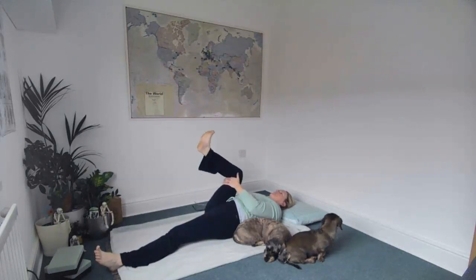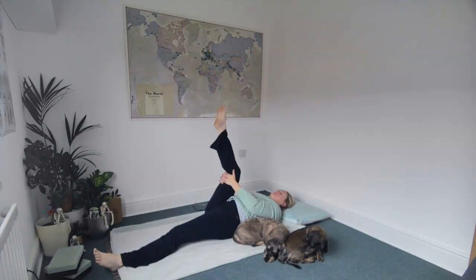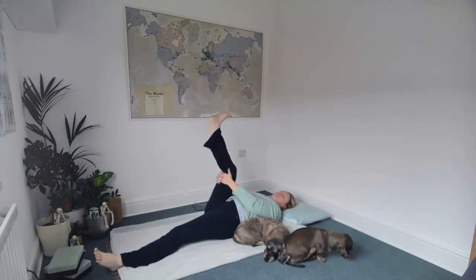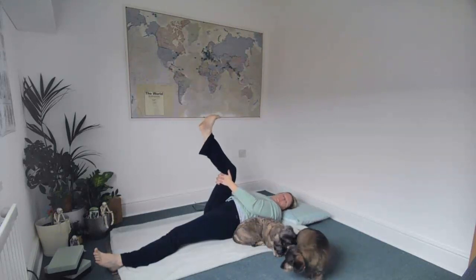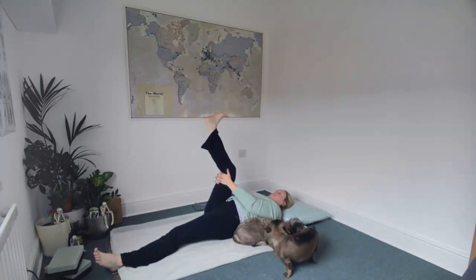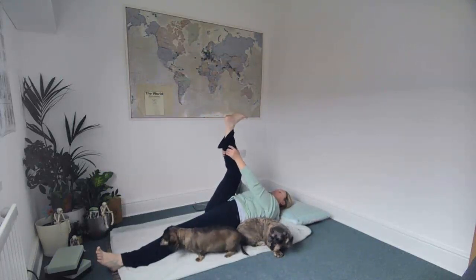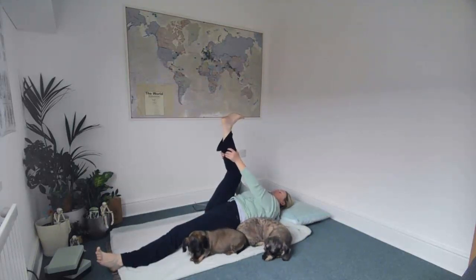Drawing the knee in towards the chest, see if you can straighten that right leg any amount, flexing and pointing the toes, bending and straightening the leg — just bringing some mobility into the leg and into the hip joint. Then maybe if it feels good, take your hands a little bit further down, aiming for the ankle or the back of the leg.